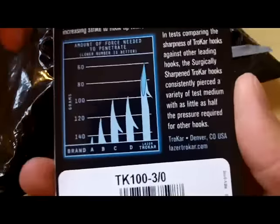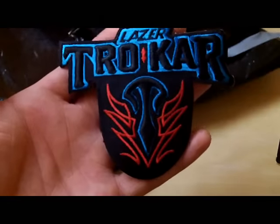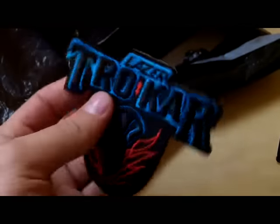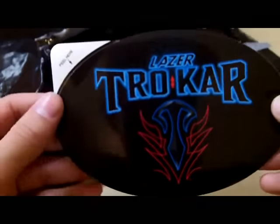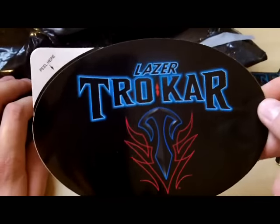There's a bunch of information on the back. These hooks are actually great — really good, heard a lot of good stuff about them. Next thing you see is you get a laser Trokar patch that you can iron on to anything of your choice, probably put that on a jersey or something. You also get a nice laser Trokar sticker for your tackle box or your boat or whatever you choose.